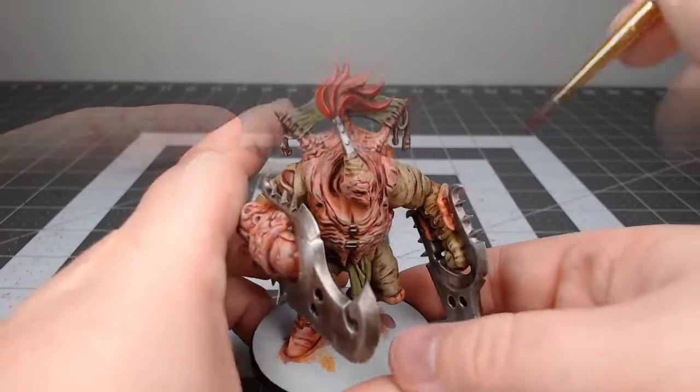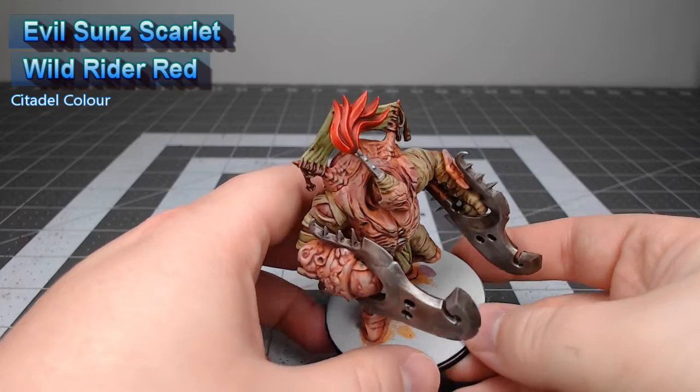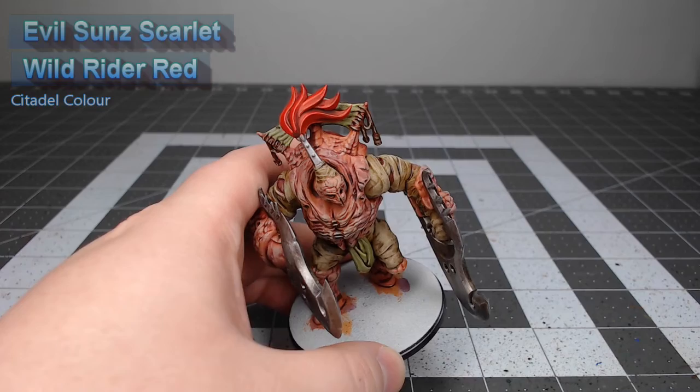I had a little bit of a filming error and failed to record the final two steps of this project. But after the shade is dry, you're going to layer the plume using Evil Sunz Scarlet, and then highlight the ridges and edges of the plume using Wild Rider Red.